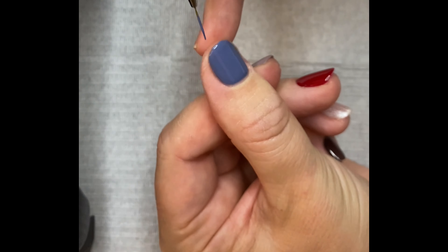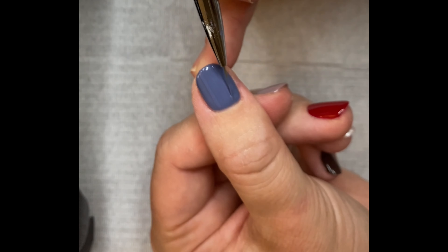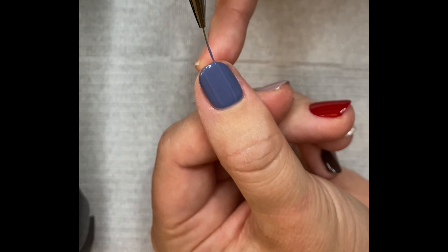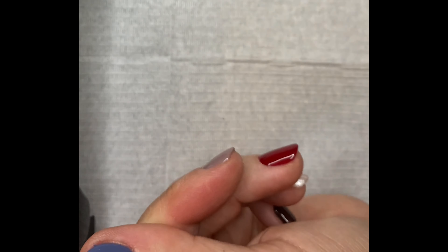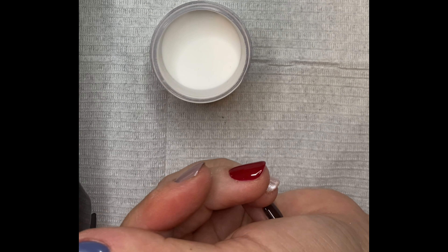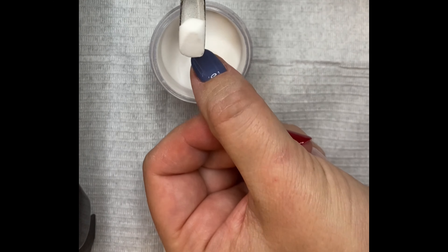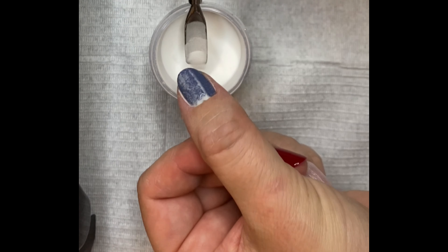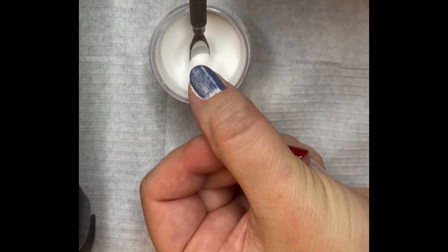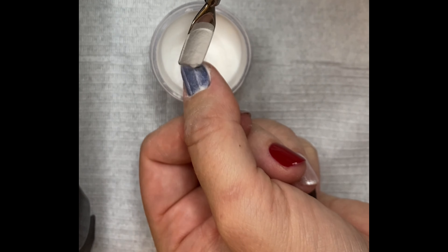Apply your top coat. Using your dip or your acrylic clear powder, scoop some of the product up and pour it all over the nail to attach to that wet gel. Now cure.